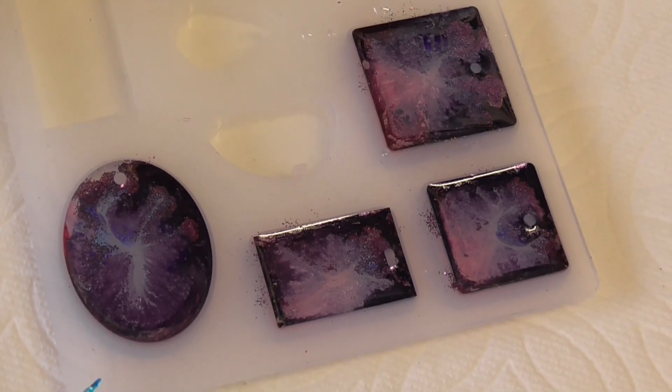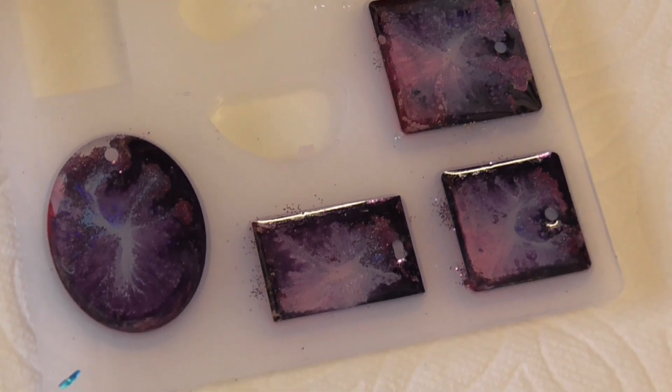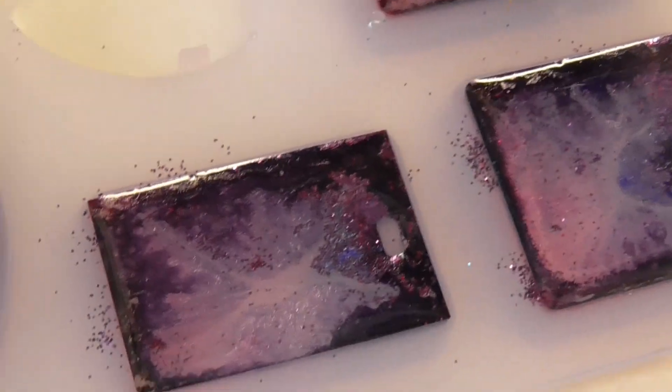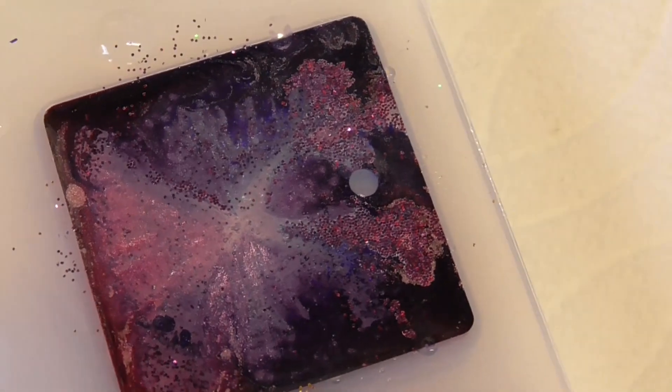I just wanted to show you one more time what it looks like while it's drying. The pigment is mixed in and the white you see is actually going to be see-through, which is very cool. Hopefully we'll get some really good effects once it dries.